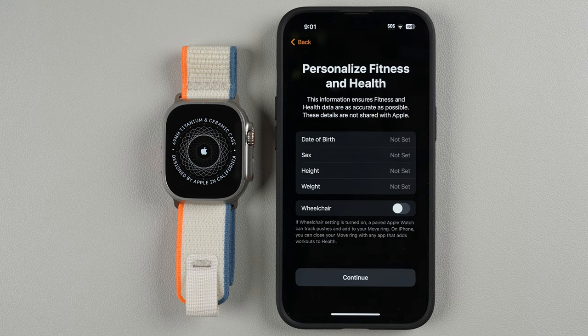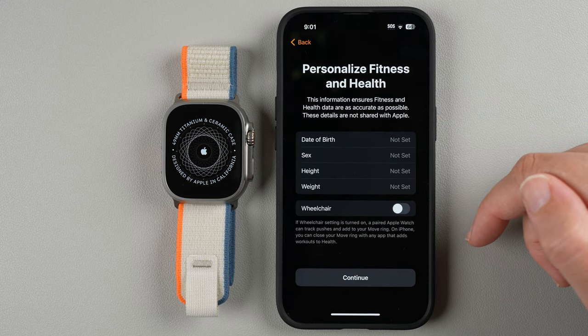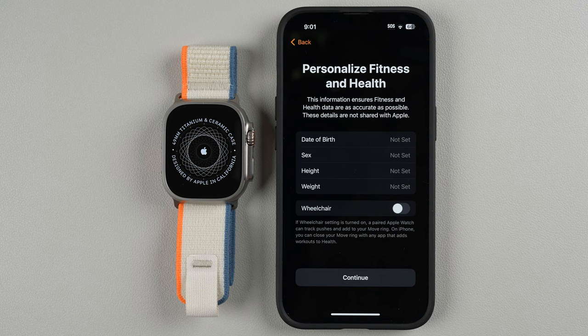You can personalize fitness and health. If you already have this set up, it will show your information. If not, you can tap on these and change what you need. For now I'm going to say Cancel and set that up later, then tap Continue.